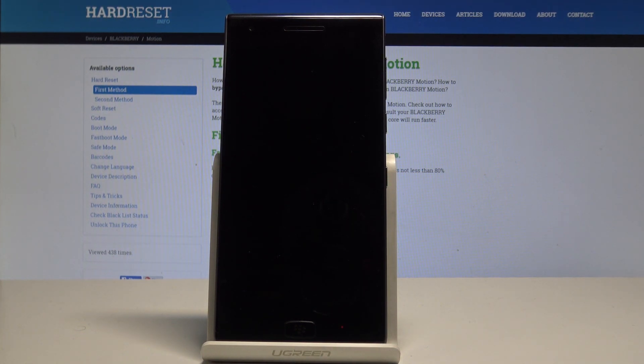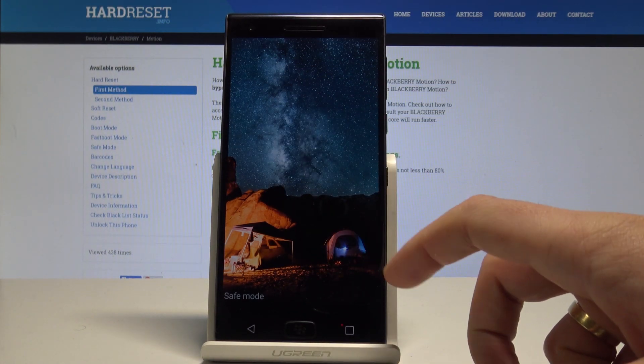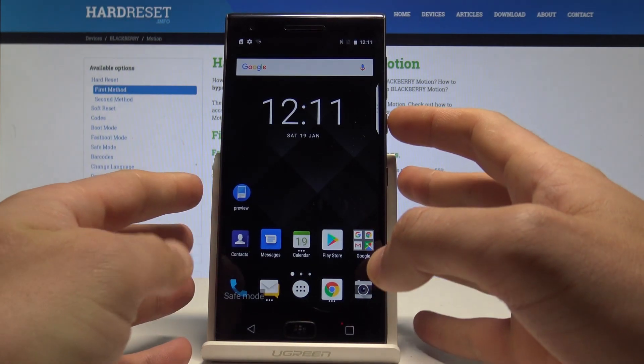Wait a couple of seconds until safe mode appears on the screen. As you can see, safe mode has popped up — you can unlock the device and check how it works without third-party apps. It can be a really useful mode.